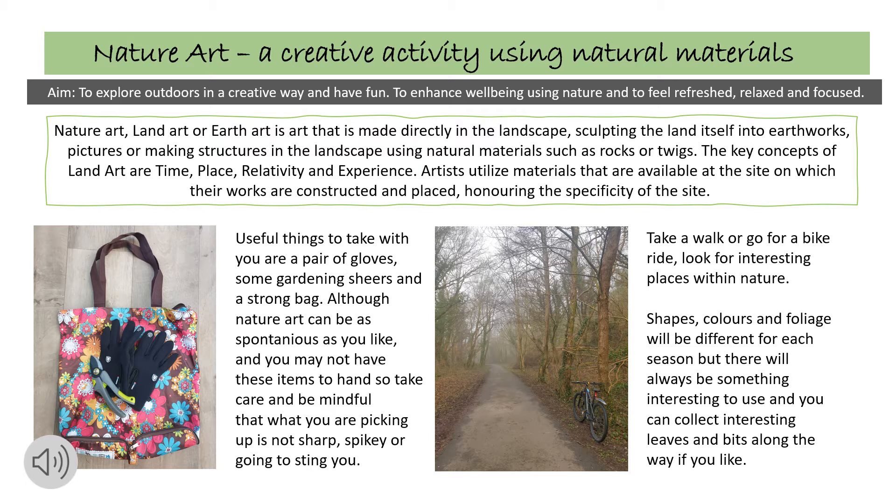Useful things to take with you if you're planning to make some land art are a pair of gloves, some gardening shears and a strong bag. Although nature art can be as spontaneous as you like and you may not have these items to hand, so take care and be mindful of what you are picking up — that it is not sharp, spiky or going to sting you.